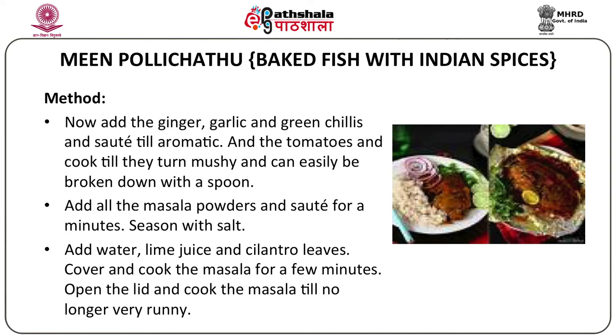Discard most of the oil in the pan, keeping around two tablespoons for the masala. Add mustard seeds and curry leaves, and when they crackle, add the onions and sauté until lightly golden brown. Add the chopped ginger and garlic, green chilies, and sauté until fragrant. Then add the tomatoes and cook until mushy and easily broken with a spoon. Add all the masala powders and sauté for a few minutes. Season with salt, add water, lime juice, and cilantro leaves. Cover and cook the masala until it is slightly thick and no longer very runny.